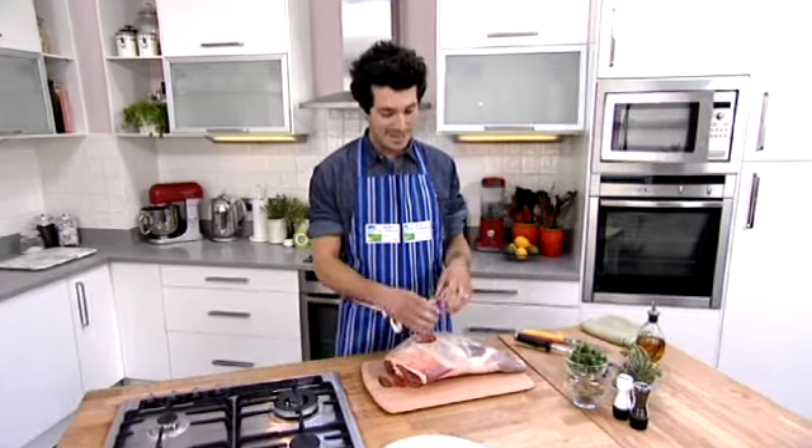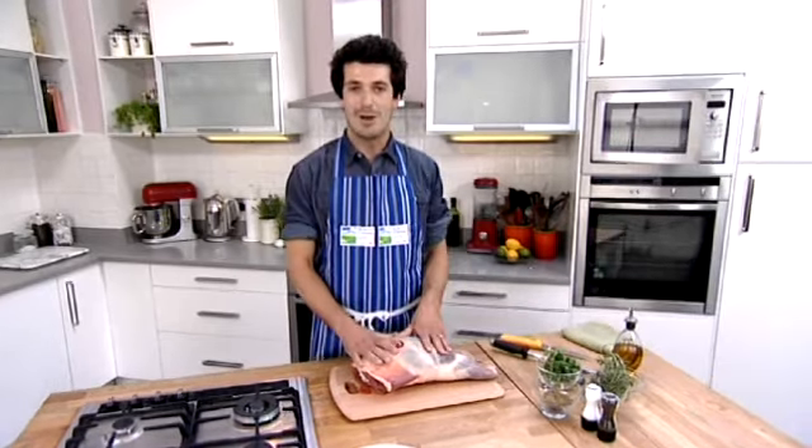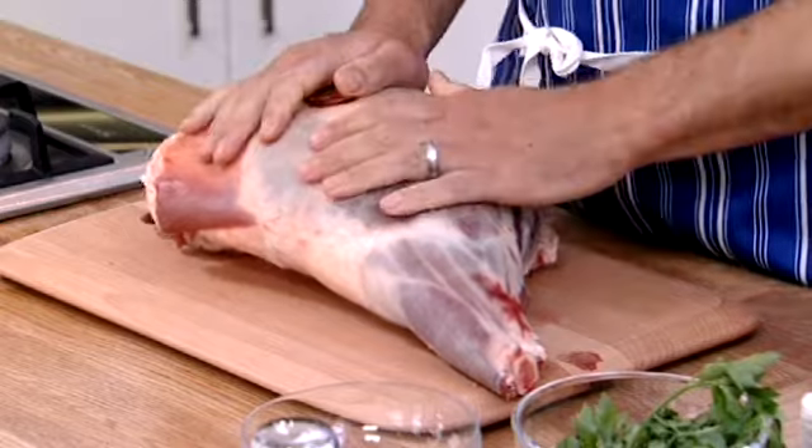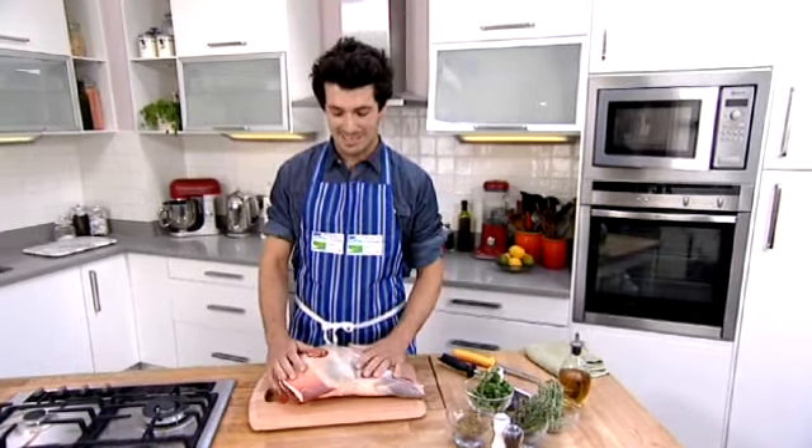What we're going to do today is butterfly it, which basically means we're taking the bone out, and that makes it a perfect joint for doing on a BBQ on a hot warm day. We're also going to tie it up and it makes a lovely lamb roasting joint. It's really easy, so let's get started.